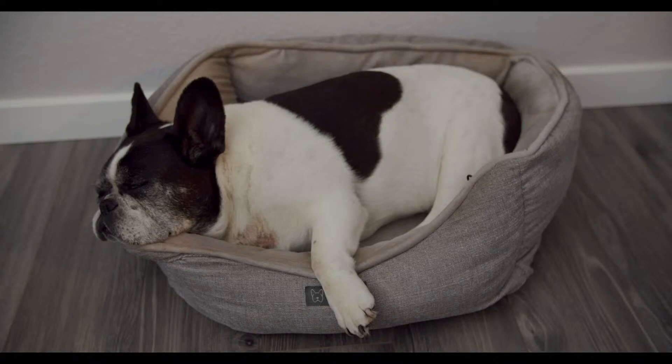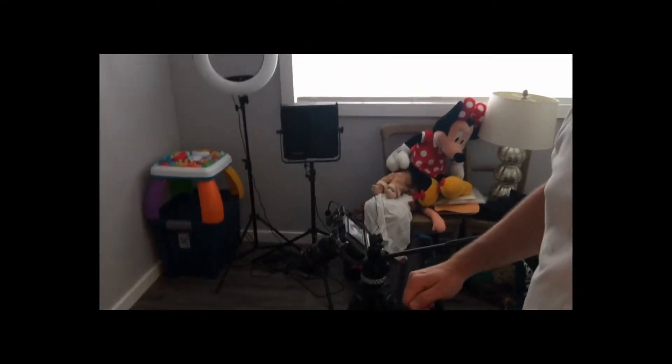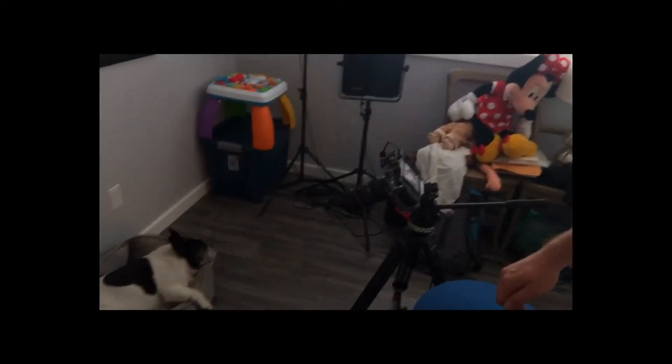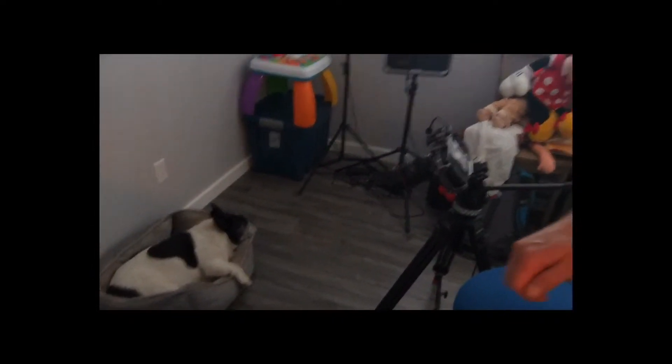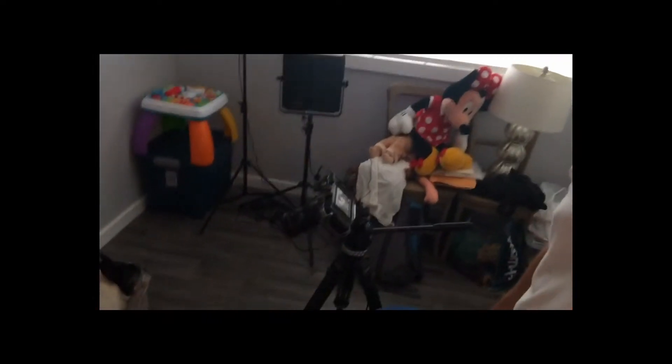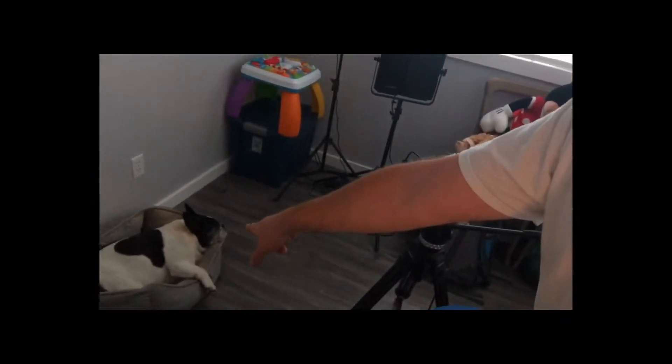Just to show you my other setup — down below there's LB sleeping. Sorry I have a short cable so I can't move the iPad very far, but as you can see there's the camera and there we have the dog sleeping. It is a Blackmagic Pocket 4K.